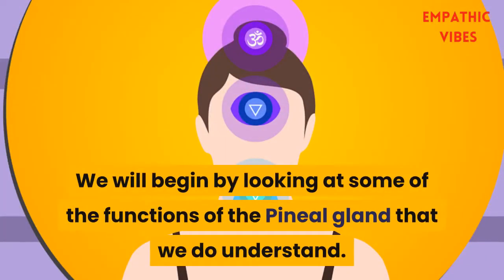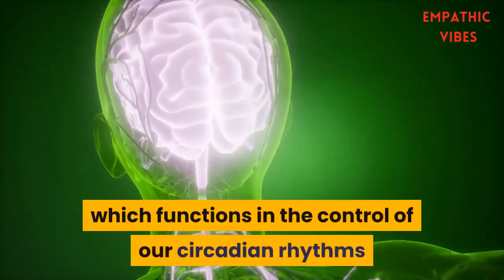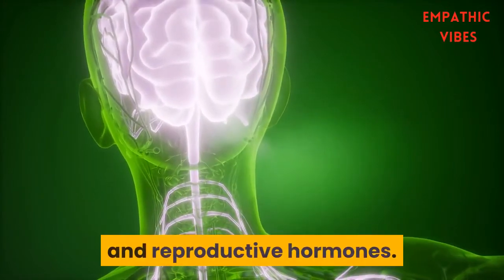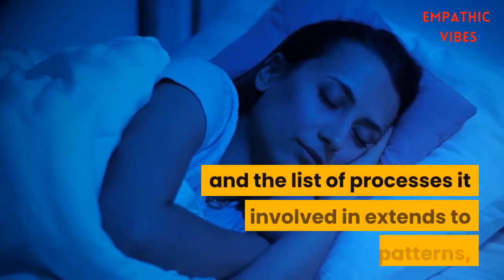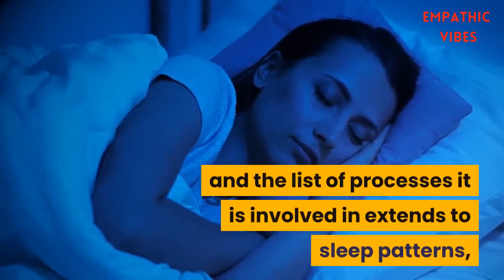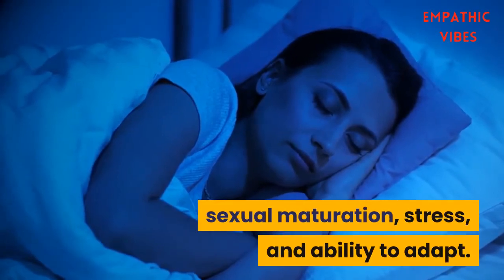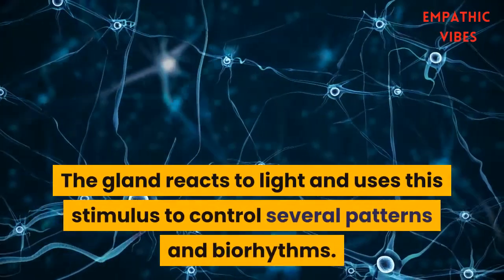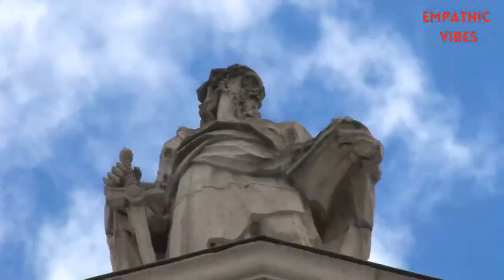This gland produces melatonin, which functions in the control of our circadian rhythms and reproductive hormones — two pretty essential functions. The list of processes it is involved in extends to sleep patterns, sexual maturation, stress, and ability to adapt. The gland reacts to light and uses this stimulus to control several patterns and biorhythms.